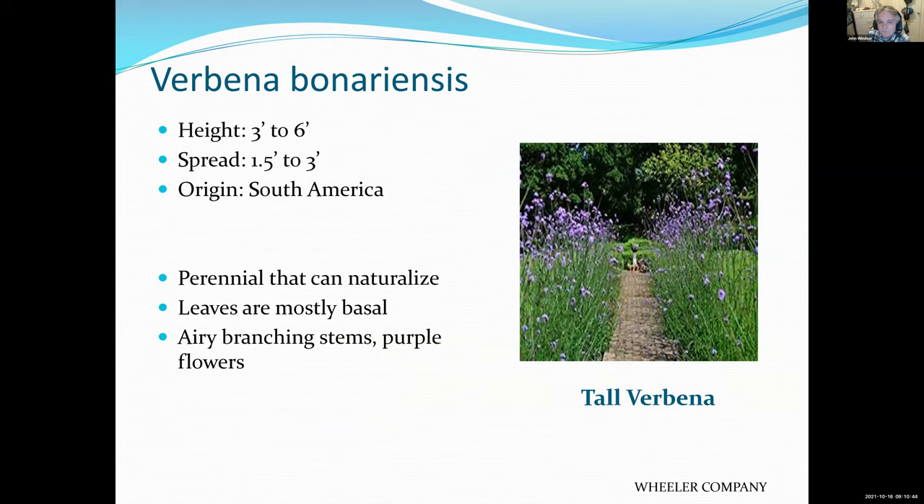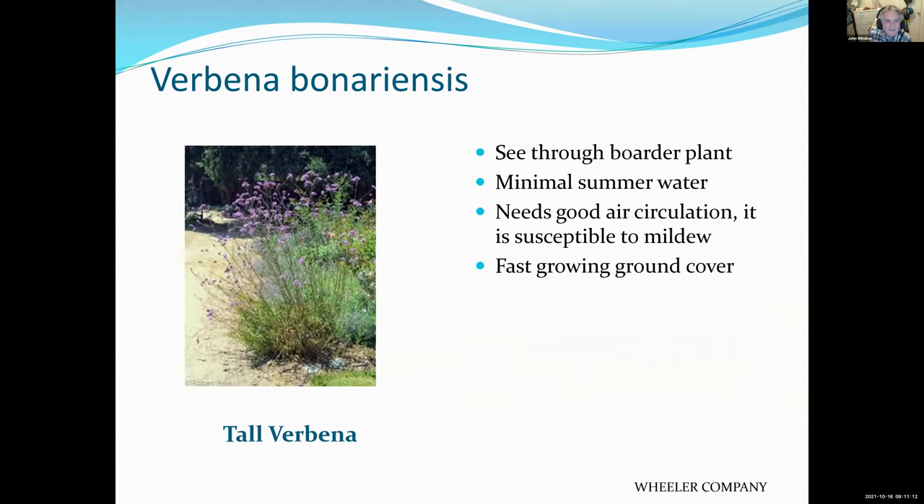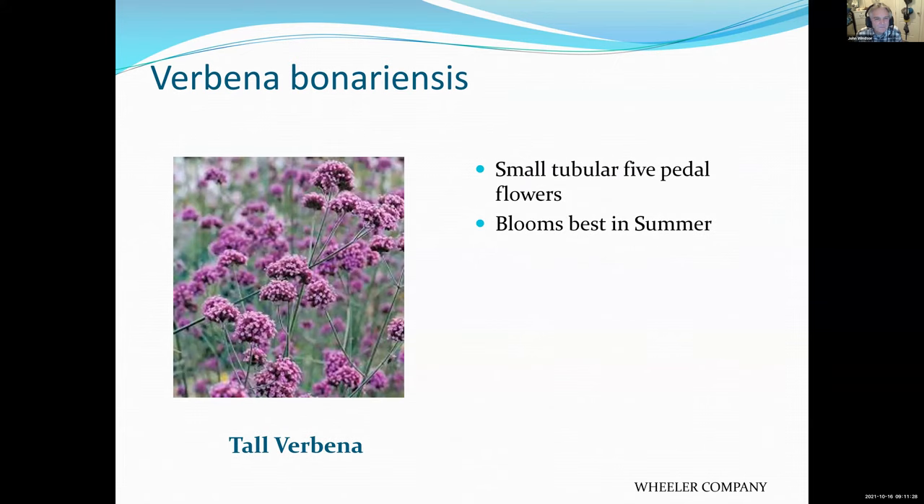Verbena comes in many varieties and they're all quite pretty. This particular one is very tall. You can plant it at the base of some smaller shrubs and only the flowers will reach above them — very nice. Also good in a rock garden. I water mine about once every two weeks during the summer and it does well.